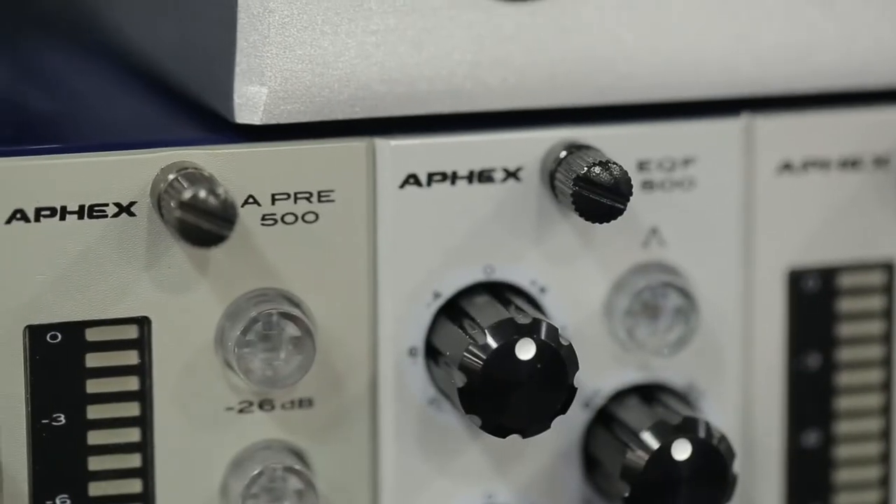Hey GearSlots, it's Jim from Apex here at AES in San Francisco. We've got six new 500 series modules to show you today.